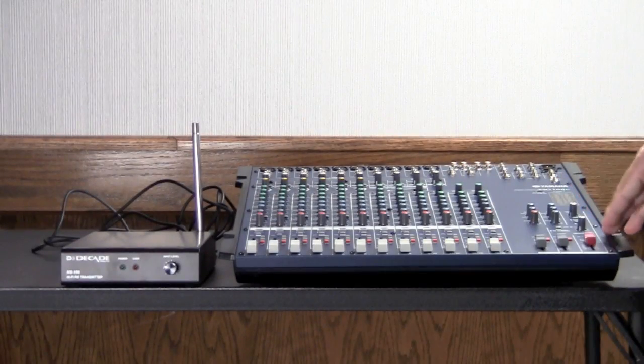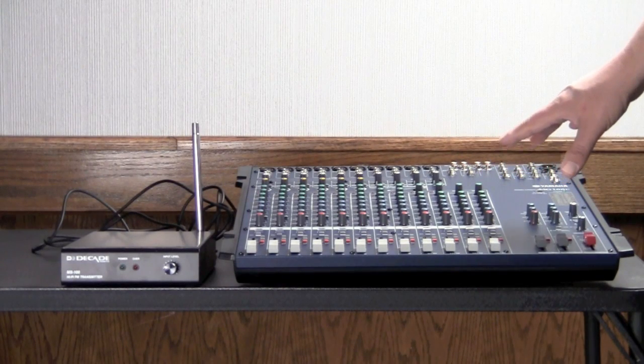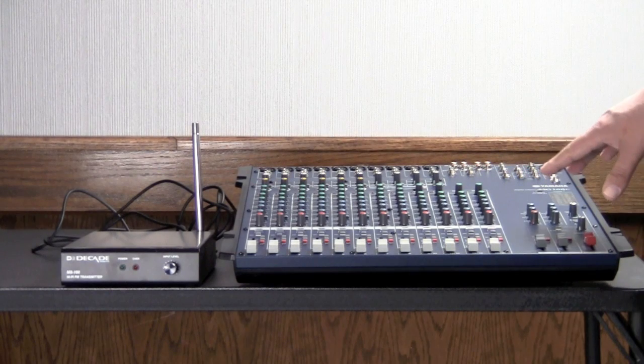The other type of sound system that is commonly installed is when we use a mixer amplifier and a separate power amplifier. When we use a mixing console like this one here — the Yamaha MG166C, which many of our customers are familiar with.